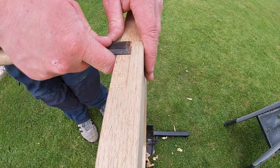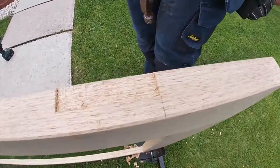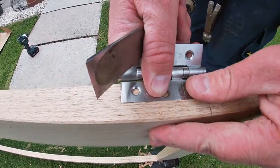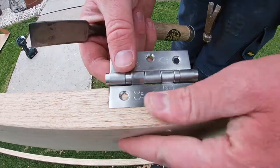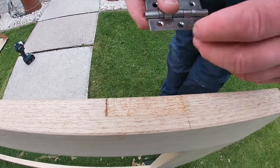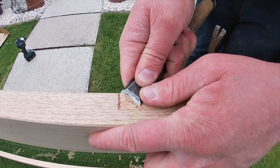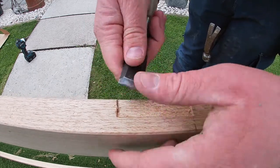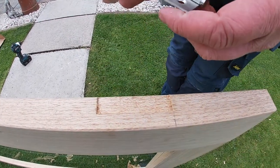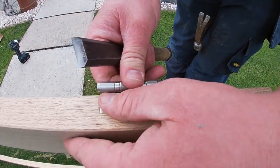Once you think you're at the position you want to be at, get your hinge back out and sit it in place. That looks pretty good - it feels flush. This edge here isn't quite flush though, so I'm just going to take a little bit more out. The trick when chiseling is to slice - always slice, don't push. When you slice it creates a much neater kind of finish.